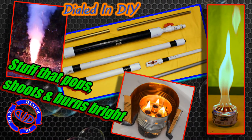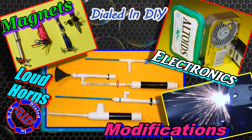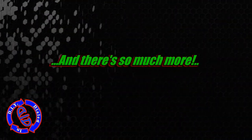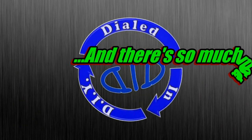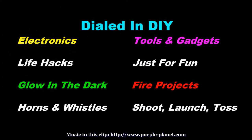Plus at Dialed In DIY we're making stuff that pops, shoots, launches, and burns bright. This brief Dialed In DIY ad is just hitting the tip of the iceberg because we really do have a whole lot more to share with you. So come check out Dialed In DIY and let's make something together.